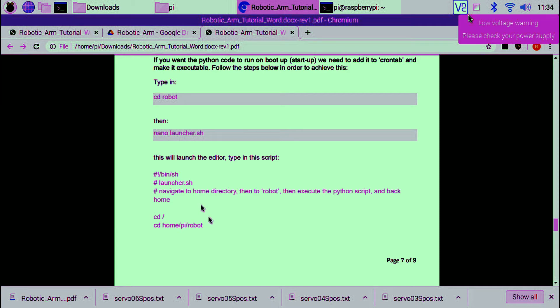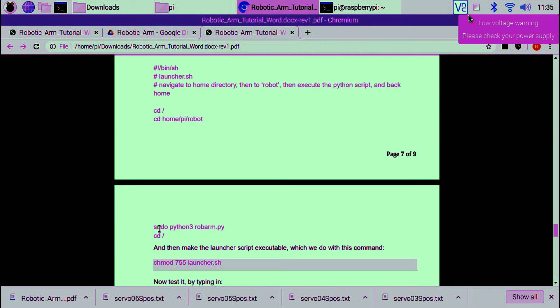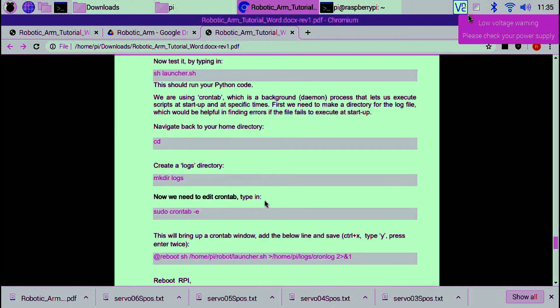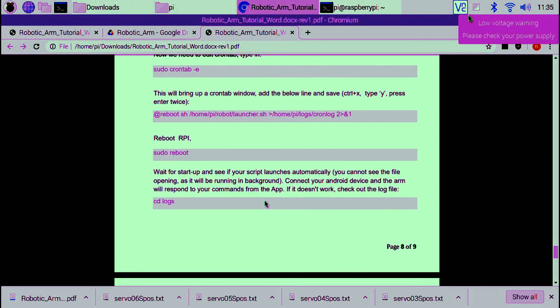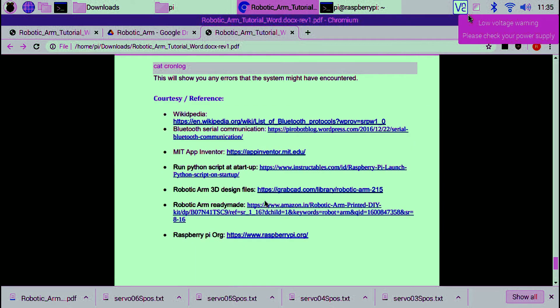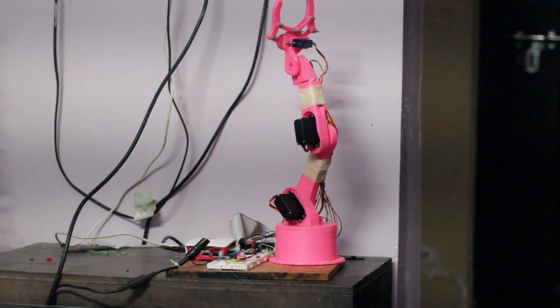This is the last step, where we make arrangements to start the file automatically when the Raspberry Pi boots up. This is optional — if you don't want to do that, it's okay. If you want to run the Raspberry Pi in headless mode, meaning without a monitor, you can use this. I've also mentioned VNC — Virtual Network Computing — a simple application you can use to control the Raspberry Pi without a monitor.